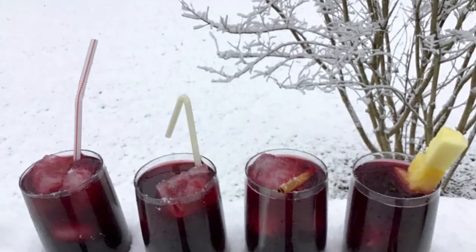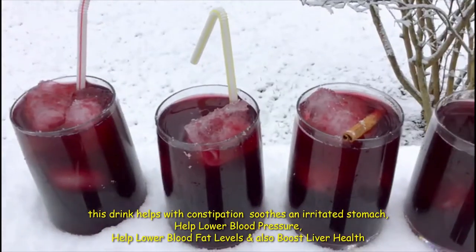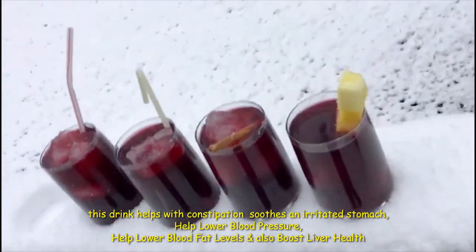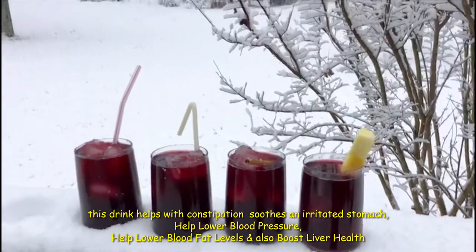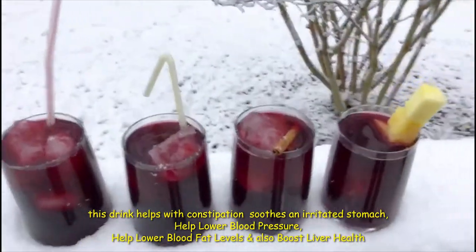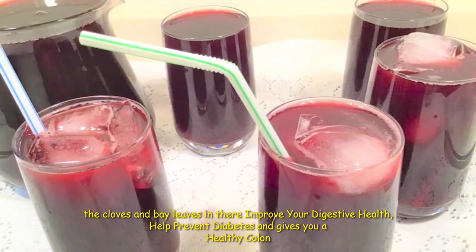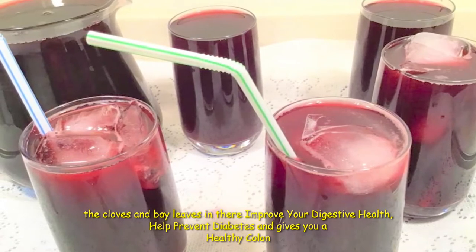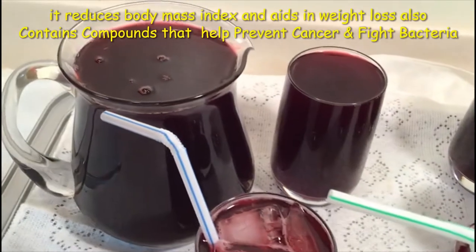We are going to do a refreshing and highly nutritious drink. This drink helps lower your cholesterol and it prevents a number of other serious diseases. Sobolo — hibiscus drink — is a natural appetite suppressant. Come with me. Let's take care of our health.